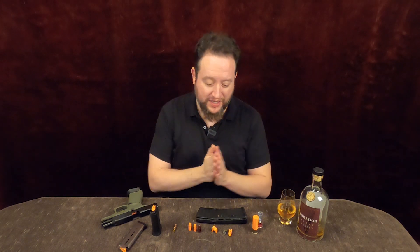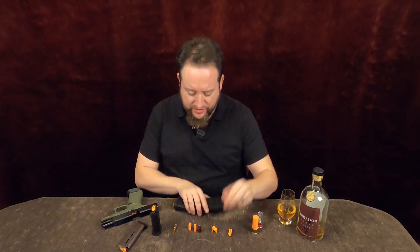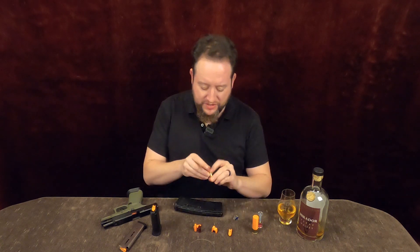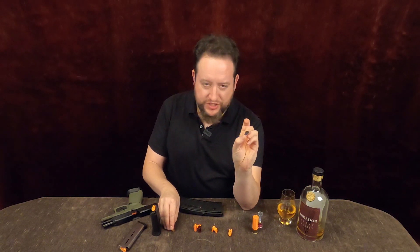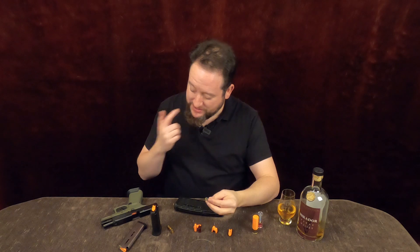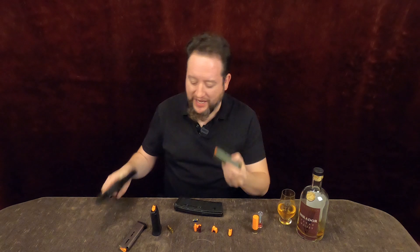A buddy of mine, Jake, reached out to me and said, 'Hey, I really liked your laser training video things that you're doing — that's really cool stuff. But the chopped-down brass that works, right? If you want to do that so you can keep cycling the slide without locking back on an empty mag.'